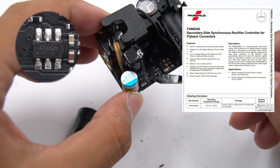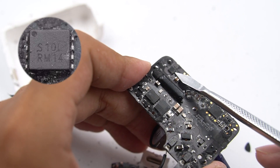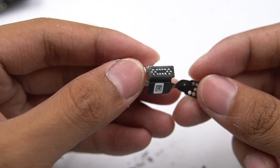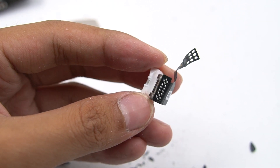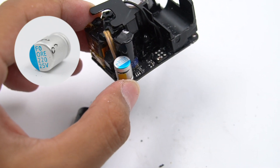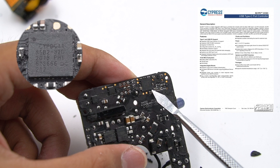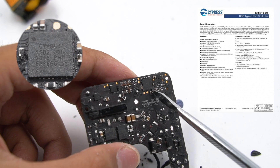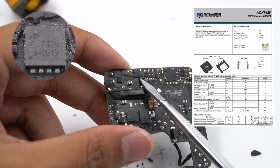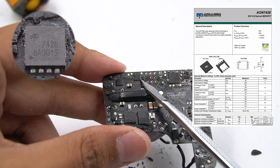This is the secondary synchronous rectifier controller, which comes from Owen Semiconductor FAN6240. This is a synchronous rectifier tube marked with S10L. The USB-C receptacle port is connected to the PCB by a flat cable, and the pin is spot welded. There are two secondary output filter capacitors: the first one is 25V 220μF, and the other one is 25V 470μF from Ainshi. The USB-PD protocol chip adopts the Cypress CCG3 series, which controls the USB-C port and has obtained USB-PD 3.0 certification. The V-Bus switch tube of the output adopts Alpha and Omega Semiconductor AON7428, with a Zener voltage of 30V.